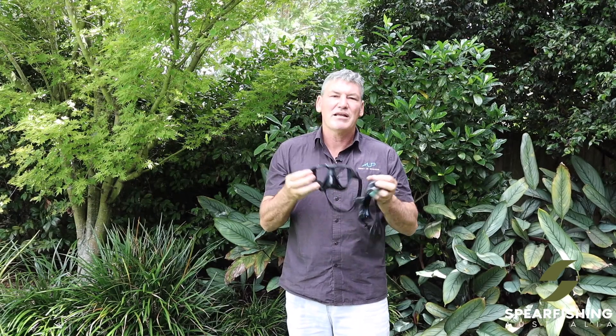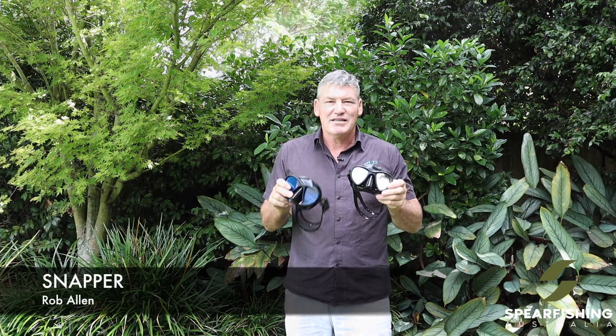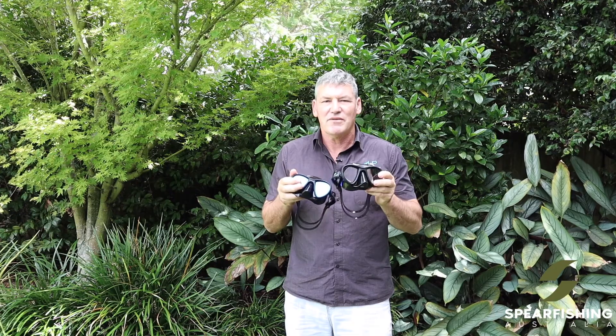So that's the Rob Allen Kubera mask. The next mask from Rob Allen is the Rob Allen Snapper mask — the lowest volume of the Rob Allen range. It suits a face type that is average to narrower. We do have corrective lenses available for this mask from our OceanPro brand, both in negative and positive diopters.